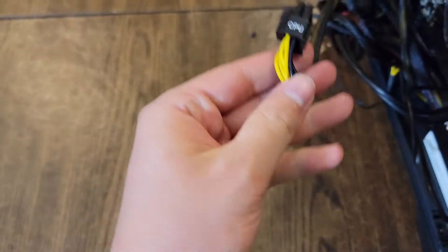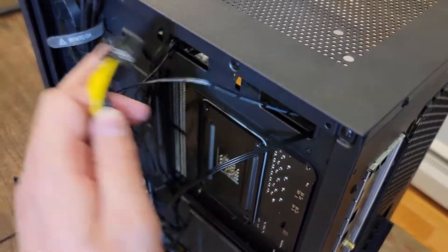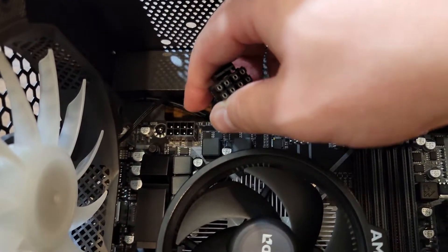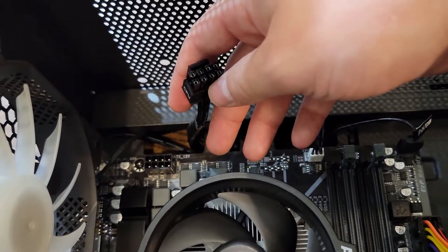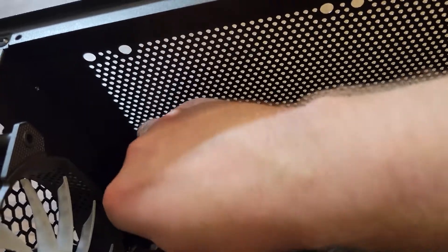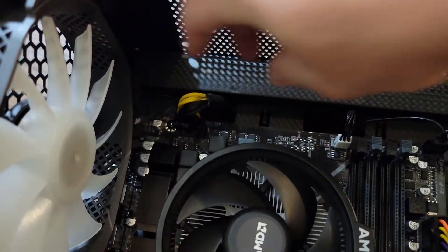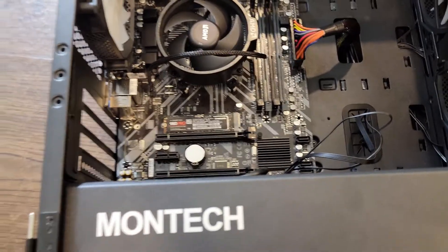Next is your CPU power connector. Find the 8-pin on your board — it'll say CPU on it. Run it towards the top-left of your board where the 8-pin CPU power connector is. Sometimes you might have another 8-pin beside it for overclocking, but since we're not overclocking, we only need one 8-pin. Make sure the clip is pointed towards the top and plug in the CPU power. This one is always a bit of a hassle to get in, so if something is in the way, move it. You should hear a clip when it's in. With that, our motherboard is all set up.